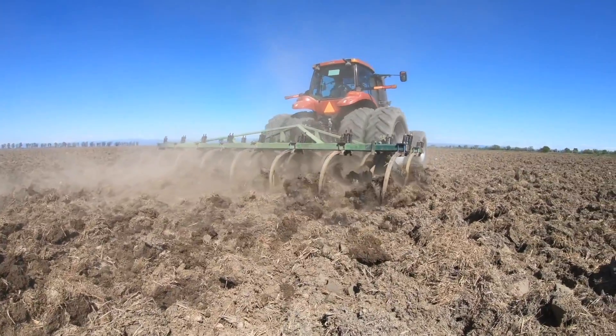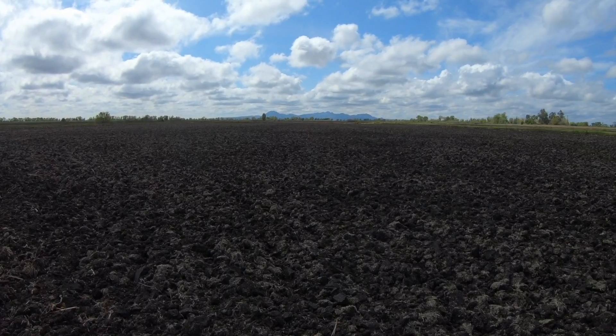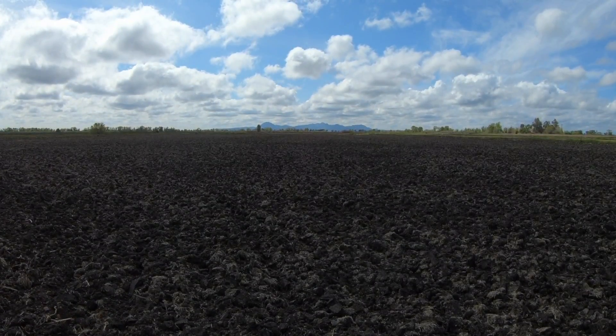For eight days straight in the rice fields, we ran the tractors hard with our chisel plows, tilling up the soil, exposing it to air out and dry down. On the ninth day, it rained nearly one and three quarters inch. It rained a bit harder than expected, and it saturated everything, including the soil that we want dry. So right now, I'm going to lead you over to one of our rice fields, and we're going to take a look at the condition of the soil, evaluate when we can get back into the fields, and continue our tractor work.